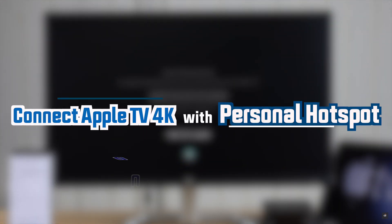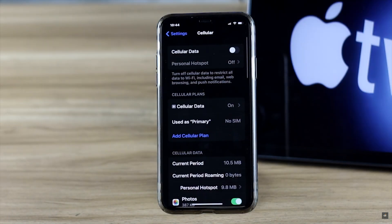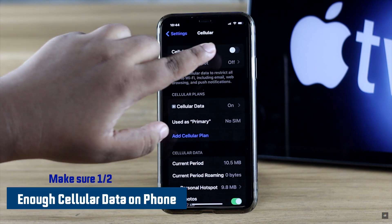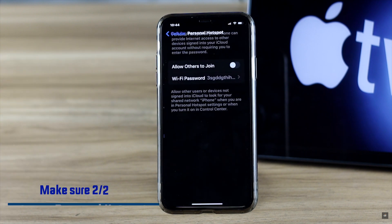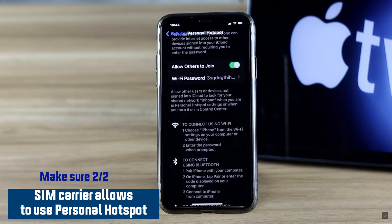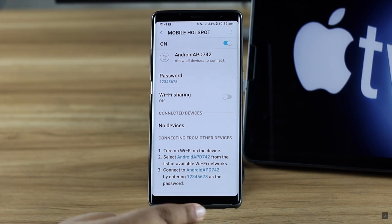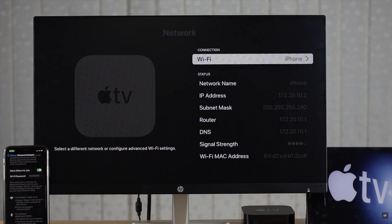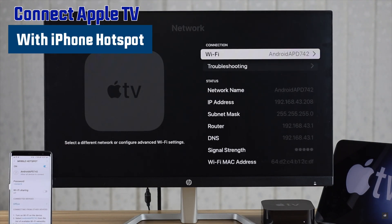Before we start, you have to make sure you have a good amount of cellular data on your phone and that your carrier allows you to use personal hotspot. If you meet these two criteria, it doesn't matter if you use an iPhone or Android phone — you can use personal hotspot from it to your Apple TV. We will show you the process for both iPhone and Android.